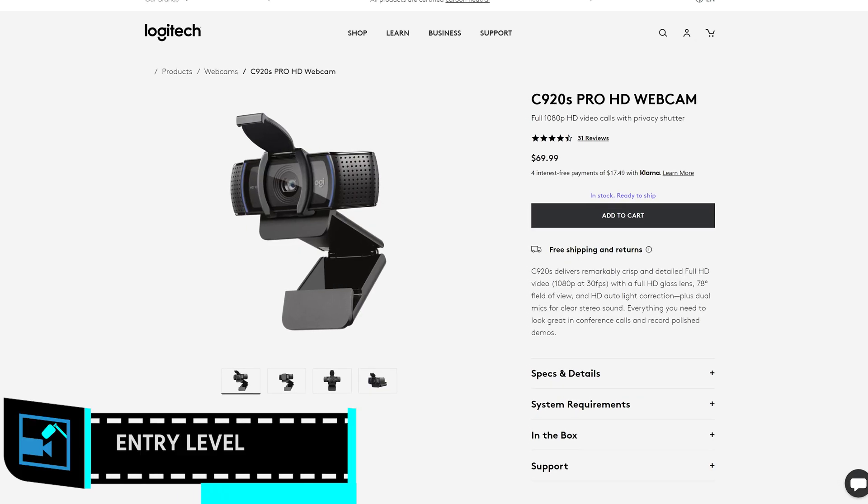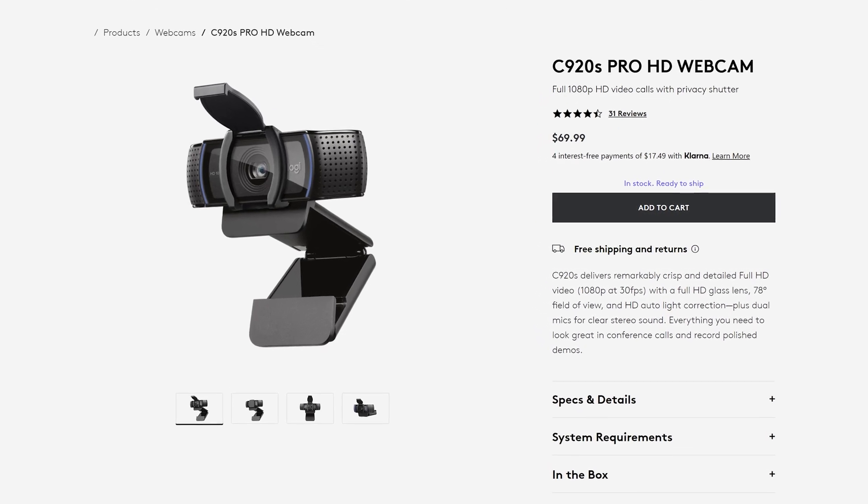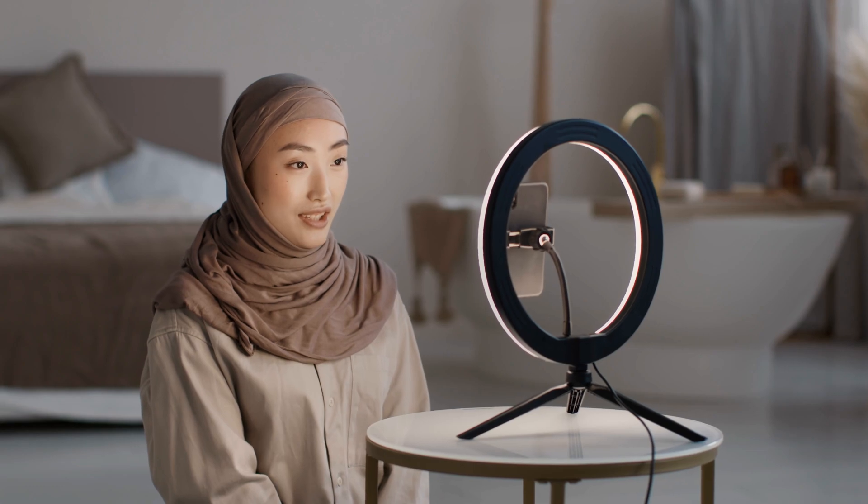For pretty much 95% of streaming, the classic tried and true Logitech C920 is the only webcam you need. If you need to make it look better, just add some lighting — it'll last you a really long time.